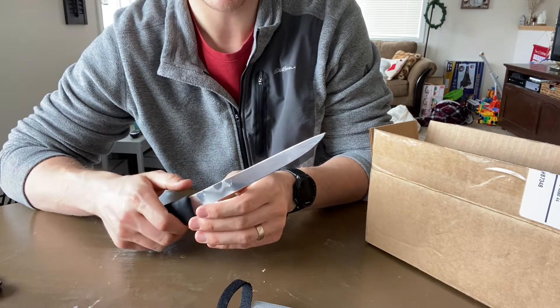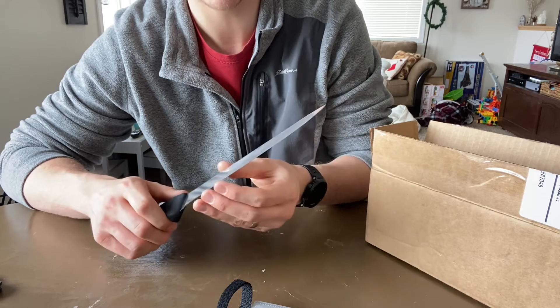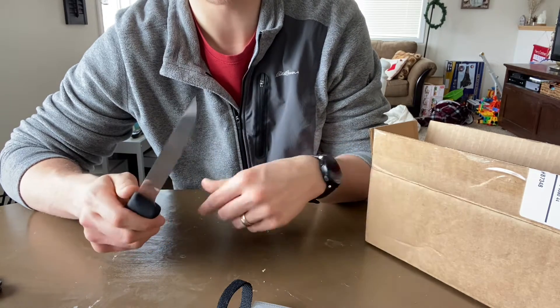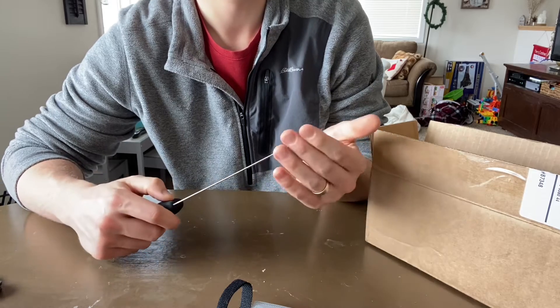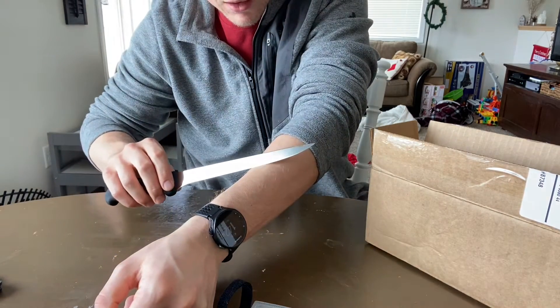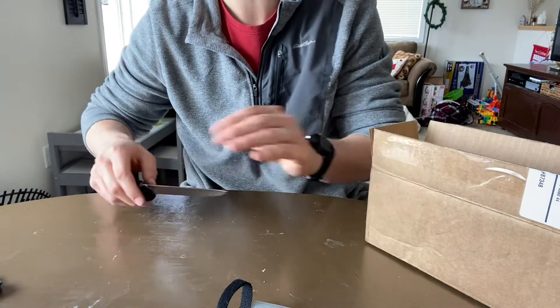How's that edge? It feels well apexed. Not a lot of aggression. So will it shave here? Oh yeah, it'll shave. Usually a well apexed edge will.